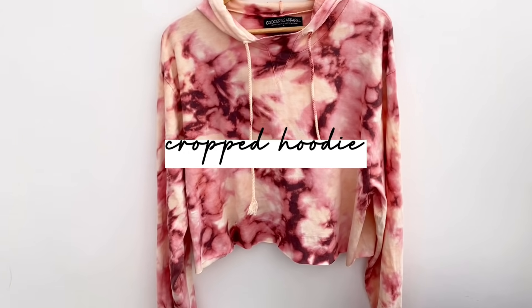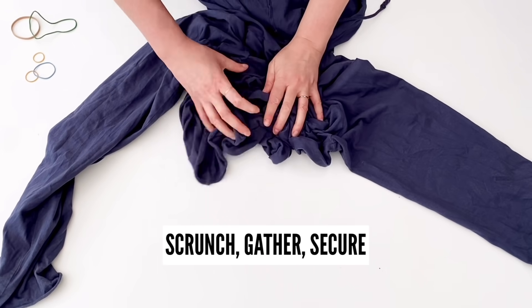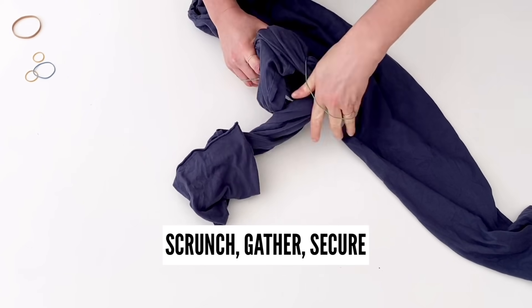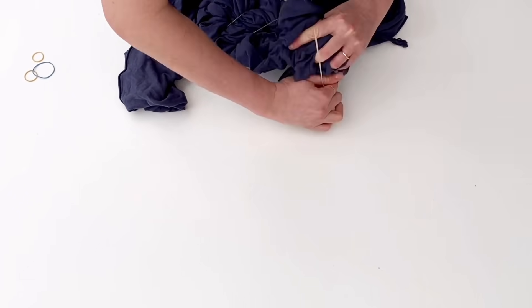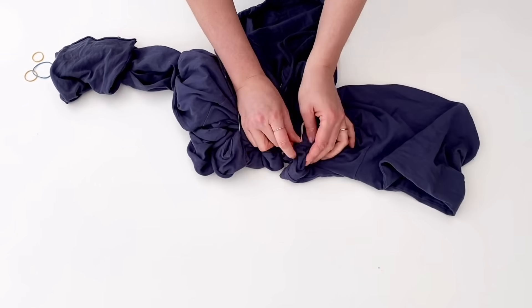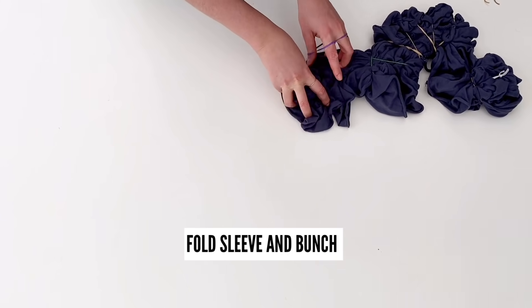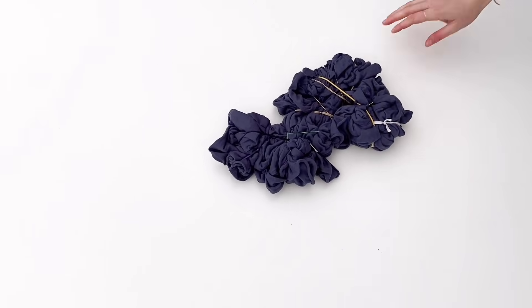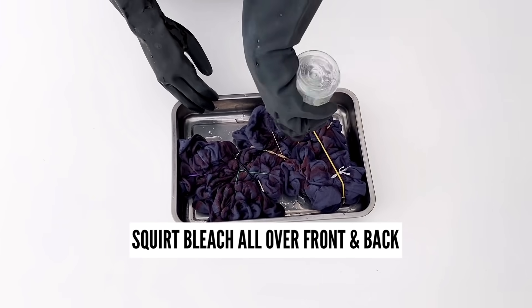Now let me show you how I got this look with this cropped hoodie. Would you have guessed that it started off blue? I was so impressed with the color. So let's start with the same scrunching method, and I'm going to gather it and instead of putting it all together, I'm going to leave the sleeves and the hood out and do those separately. I found that folding the sleeve in half and then bunching it together in one bundle actually worked the best for the sleeves.